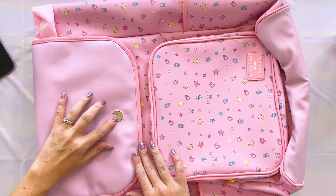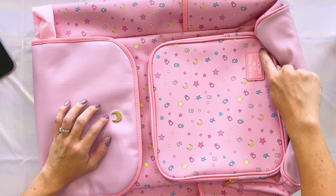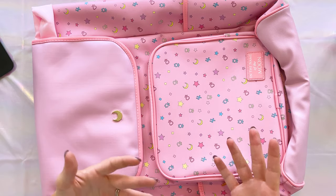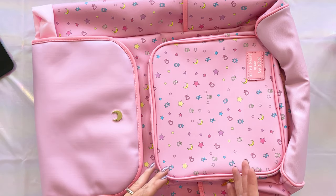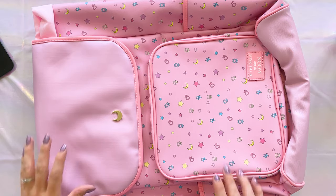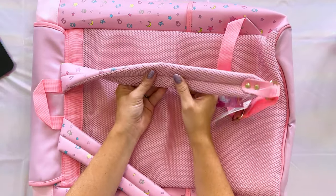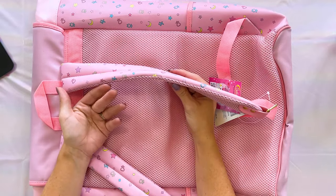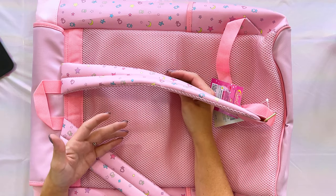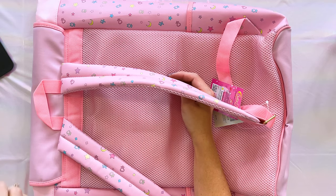On the front, there's a little crescent moon in metal or plastic, and we also have 'In the Name of the Moon' printed at the bottom. The print for the entire bag is inspired by the Inner Sailor Senshi symbols, as well as the crescent moon and some little stars, but the entire bag is going to be pink.